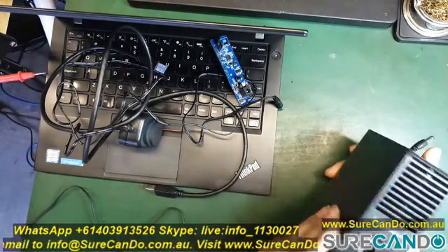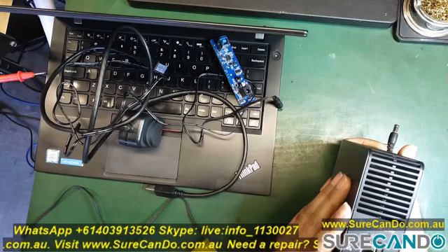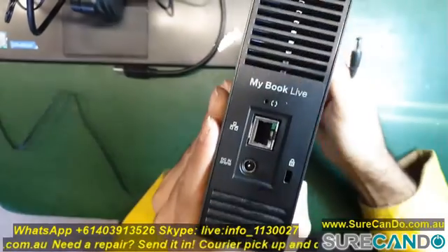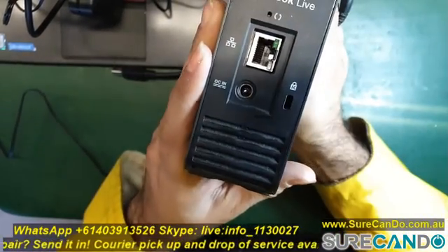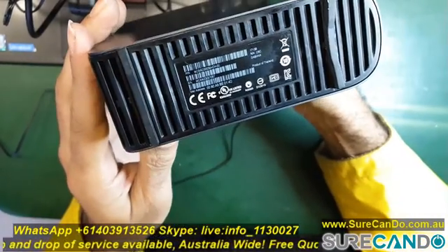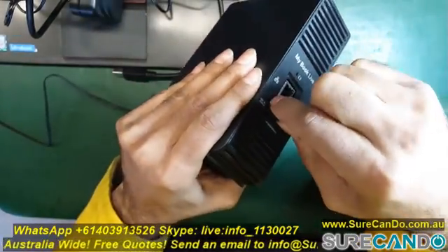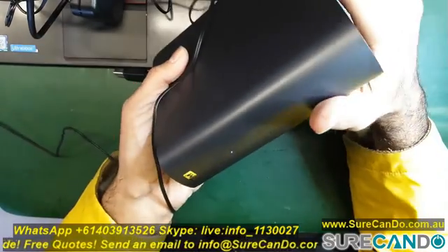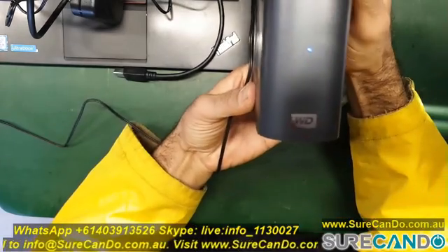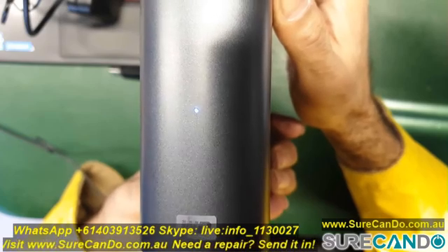This is a quick video on a WD My Book Live network hard drive that, when turning on, stays blue and then eventually turns red. This one actually has damaged heads — the heads have crashed and are making grinding noises on the platters. Unfortunately, data in this case was not going to be recovered, but here is a video on how to disassemble and take the hard drive out if you need to.